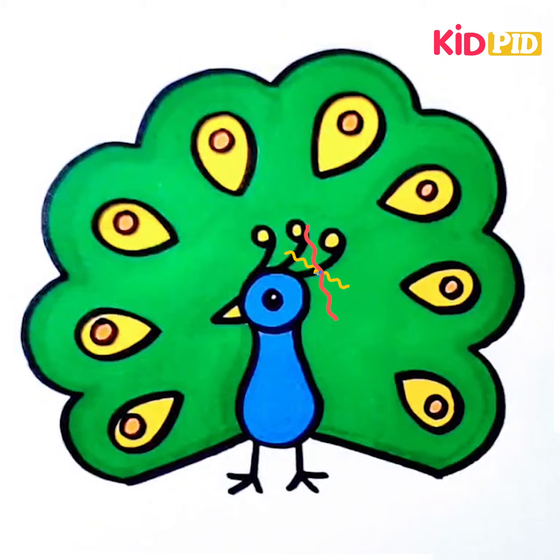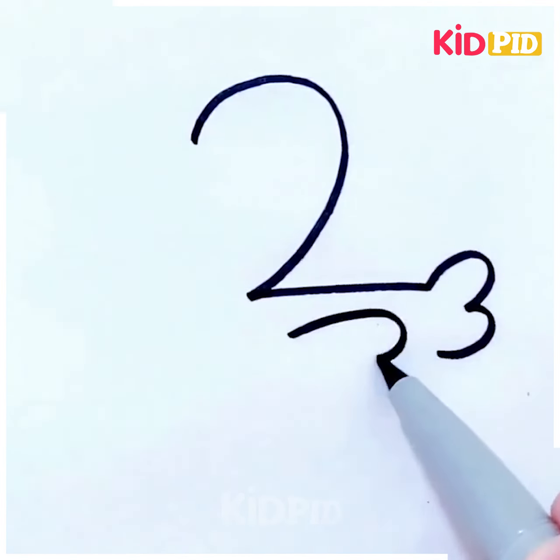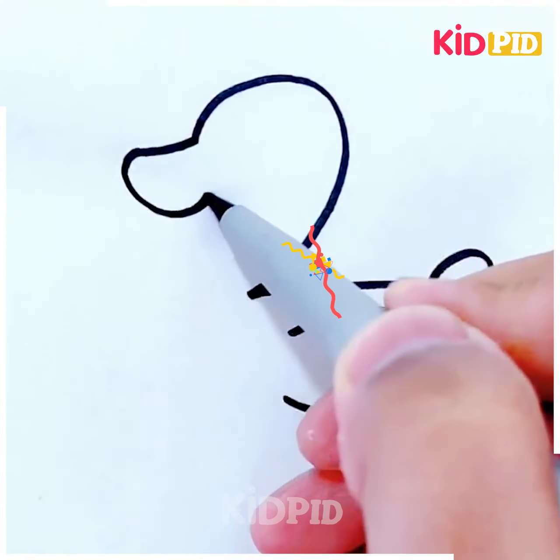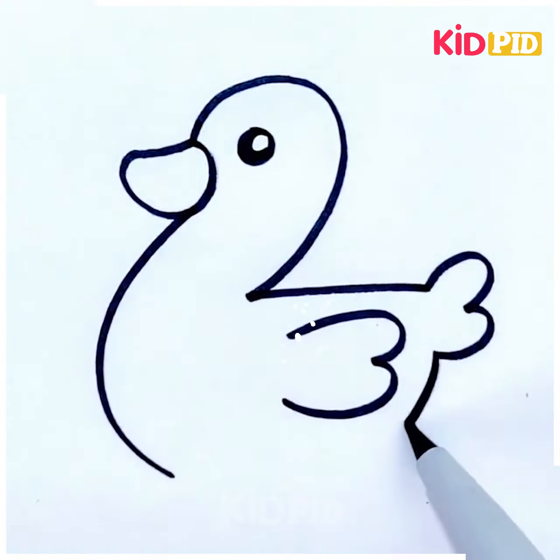Let's now move further with another activity. You just have to trace down the number two, then make the tail area, then make a bigger beak, and from the front portion make the neck, then the rest of the body is to be made. It's again very simple.